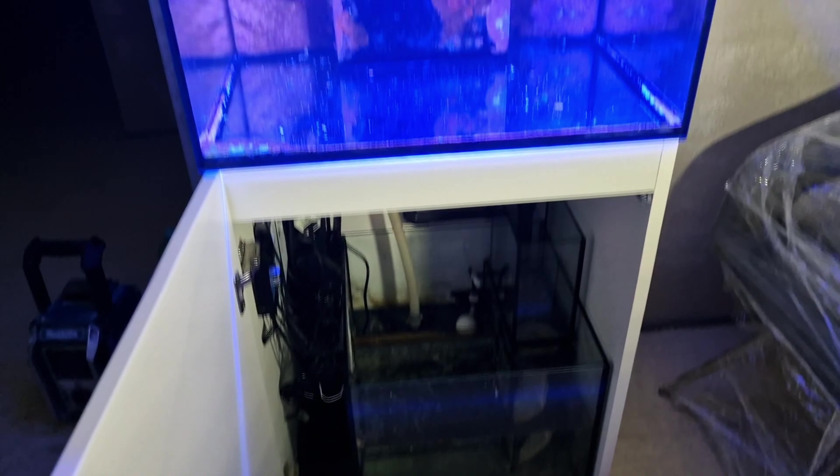Jetzt baue ich erstmal die Technik ein. Ich habe jetzt erstmal nur die Rückförderpumpe und die Heizung an, damit das Wasser nochmal aufgeheizt wird. Perfekt, schon 25 Grad da. Also dann kann ich jetzt die Steine reinmachen und so schnell wie möglich die Korallen. Und die Fische noch ein bisschen an das frische Wasser angewöhnen. Dann haue ich die da mit rein, damit sie mal aus dem Stress raus sind. Und dann baue ich in Ruhe den Abschäumer ein – das wird jetzt eine lange Nacht, denke ich.